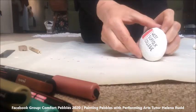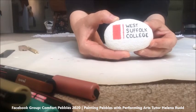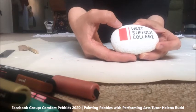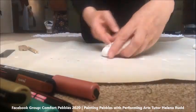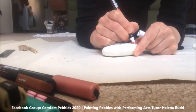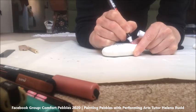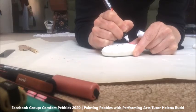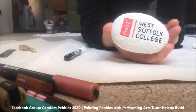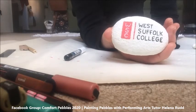I've done some of the preliminary decoration onto this pebble, but now I'm going to go over this red block here. Now that this has dried, I'm going to go over it with my white pen to create the initials WSC. I'm going to let this dry now and then I'm going to have to go back over it because the red is still showing through on the white, but you get the idea of what I'm doing.